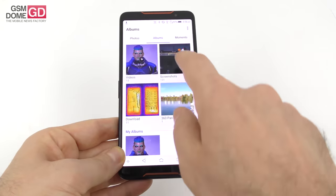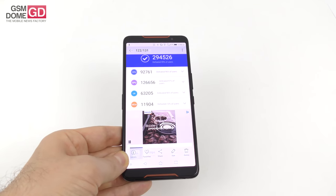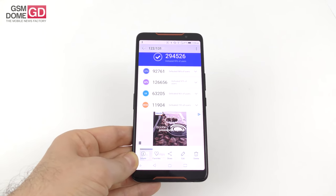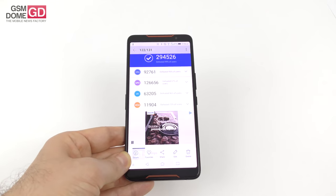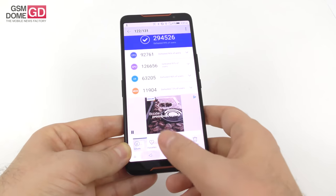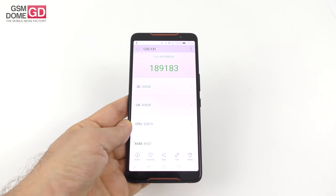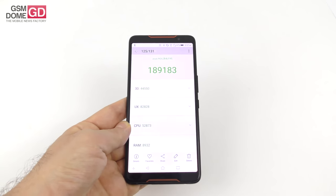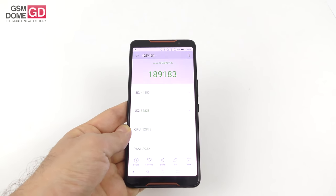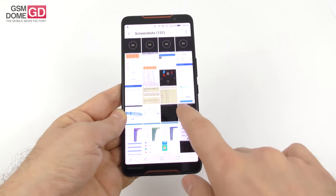Starting with Antutu 7, we achieved fourth place all time. We beat the OnePlus 6 and the Samsung Galaxy Note 9, and scored below the iPhone XS Max and the Huawei Mate 20 Pro. In Antutu 6 we managed fifth spot — beating the Xperia XZ3 and the Galaxy Note 9 Snapdragon, but scoring below the iPhone X and the Huawei Mate 20 Pro again. So in the Android world, this one and the Huawei Mate 20 Pro are battling it out for best of the best.